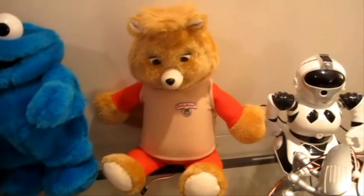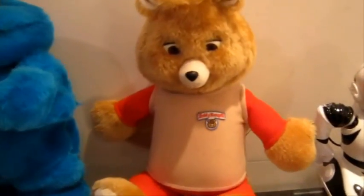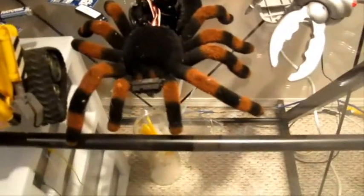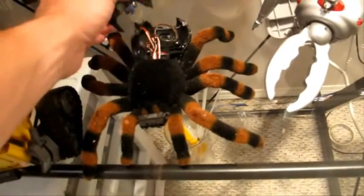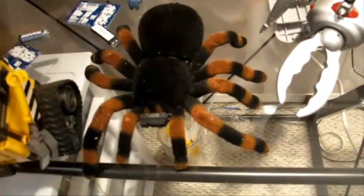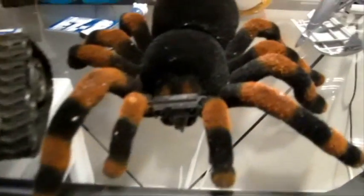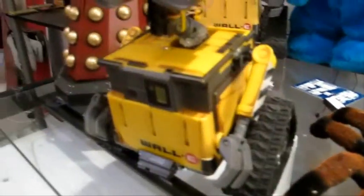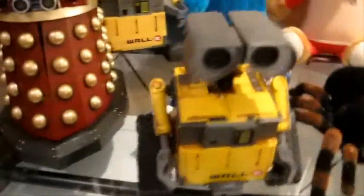This is Teddy Ruxpin. Teddy Ruxpin's been modified and his eyes and mouth operate independently, plus he has moving arms and a moving neck. This is my spider robot, which is currently taken apart because I had to rob some pieces from him. He attacks when he detects motion. And this is my small Wally — this Wally also has an EZB inside of him.